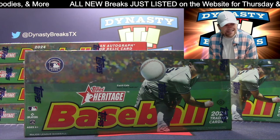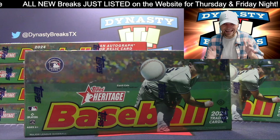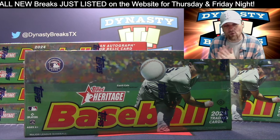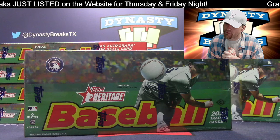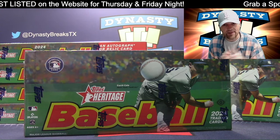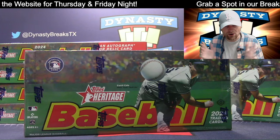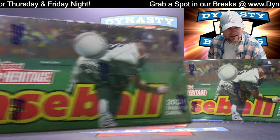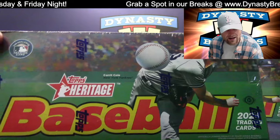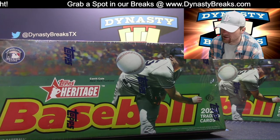Hey guys, it's Dane with DynastyBreaks.com. It is the 10th of April 2024, release day for one of my favorite baseball products. They basically do a throwback year in Topps Heritage and move it up one year every season. They are celebrating the 1975 Topps set. I've got a little Garrett Cole on the box - let's get a good screenshot of Garrett Cole.